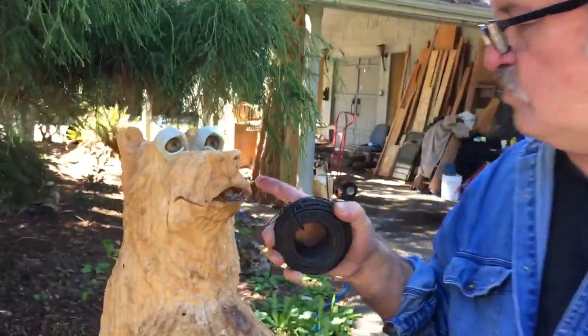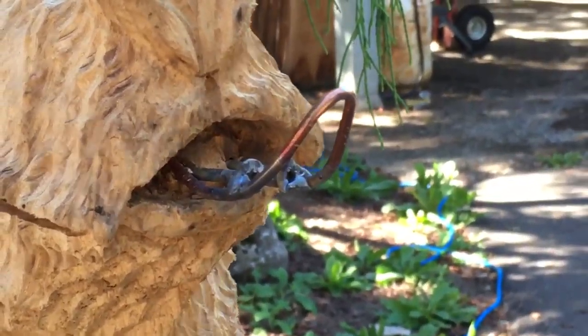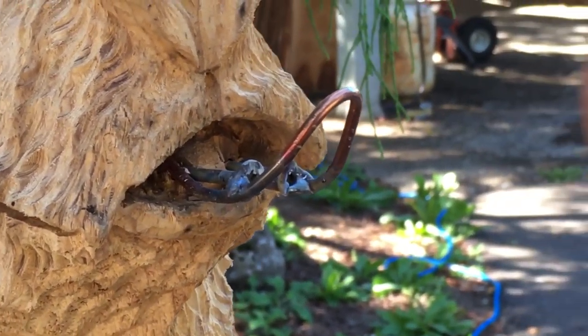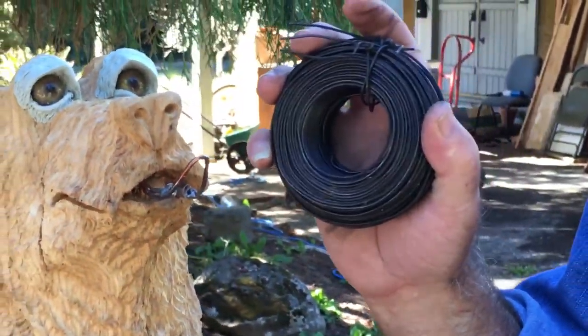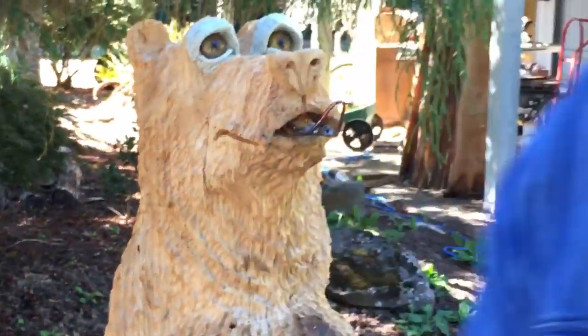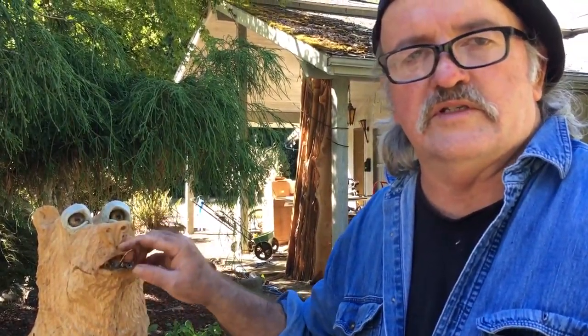I've got my piece of wire here — like I said, you could use a coat hanger. I spot welded it to the screws, but if you can't spot weld you can just glue it with hot glue or whatever. This wire here is tie wire for rebar — you get it at Home Depot in their rebar section. It's got kind of an oily coat on it, as you can see by looking at my hands, so it's best to wipe it off with denatured alcohol before you put your epoxy on it.